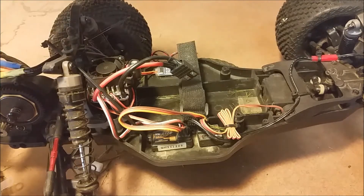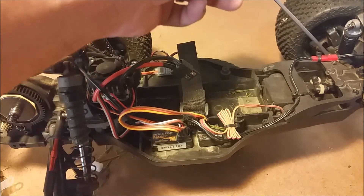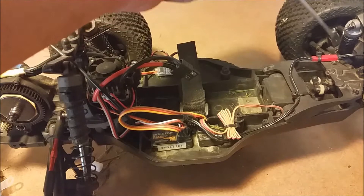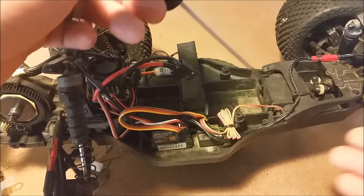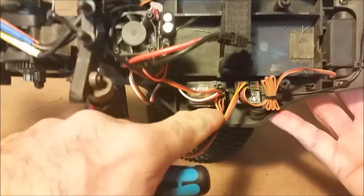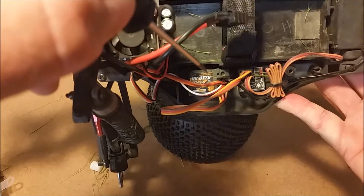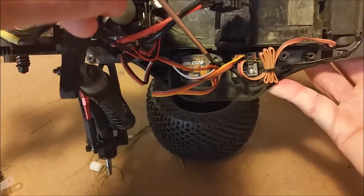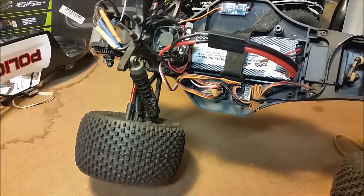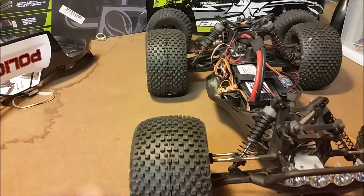The Traxxas light kit comes with the wiring that you see here. It goes to a JST style plug and then it's got an extension, and on the other end of the extension it uses a servo style plug so that you can plug it right into an unused port on your receiver. You can see that we've got a GT-2B Hobby King Flysky receiver here. I had an unused port and I just plugged it in right here.